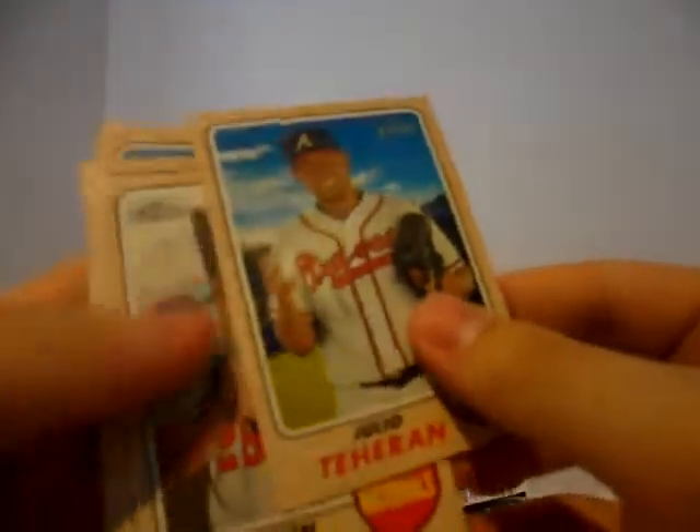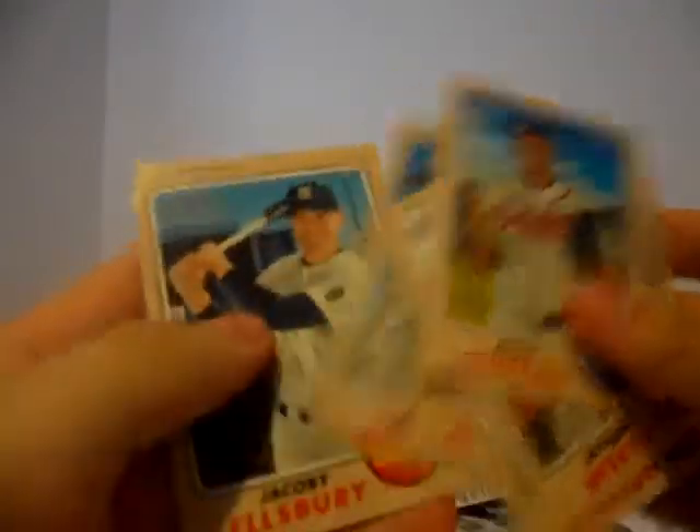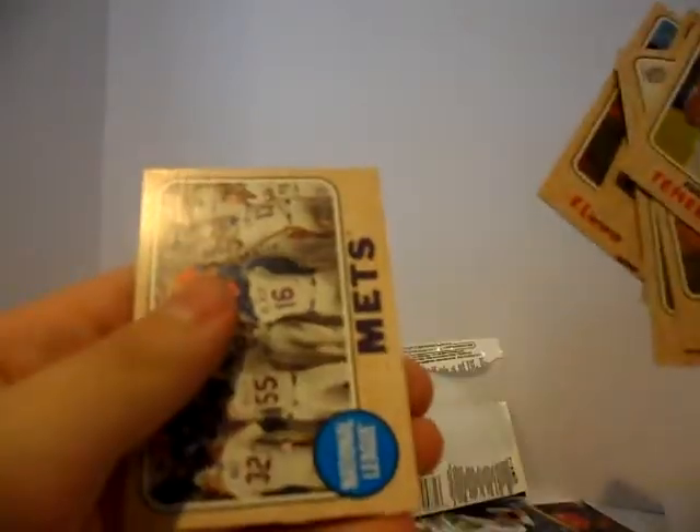Let's get this pack open — let's hope for a hit right here. Pretty thick pack. There are no relic cards in there. Julio Teheran. Jason Worth. Keon Broxton. Michael Bourn. Jordan Zimmermann. Edwin Jackson. Max Kepler. Jacoby Ellsbury. And a Mets team card.